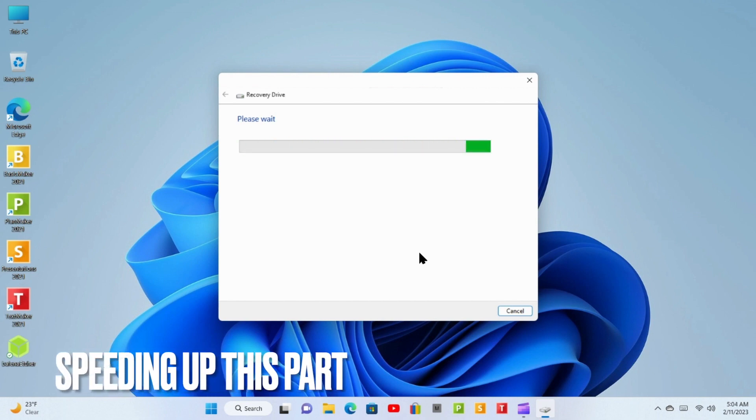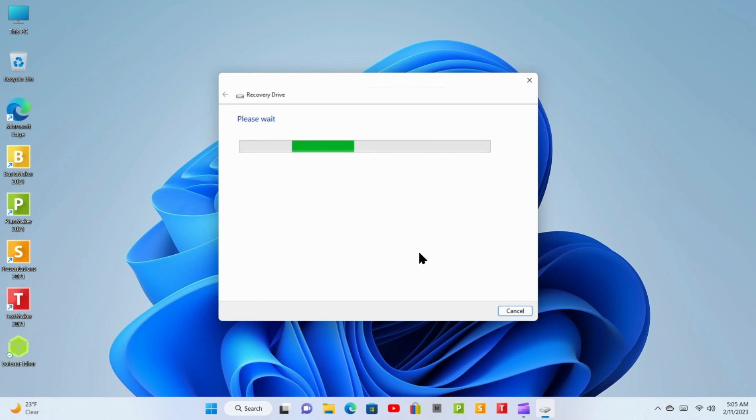Windows is now searching for a drive to use — remember that drive we inserted at the beginning of the video? It's looking for that drive. Keep in mind, when Windows lists the drive or drives, it's going to list all drives available. Be sure to select the proper drive. Select the USB flash drive. The drive must be able to hold at least 16 gigabytes, and everything on the drive will be deleted. If you have any personal files on this drive, make sure you've backed them up. Click Next.